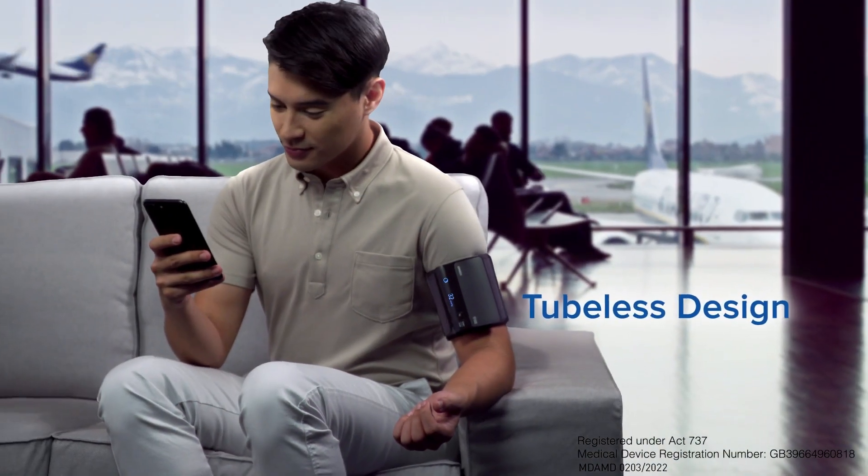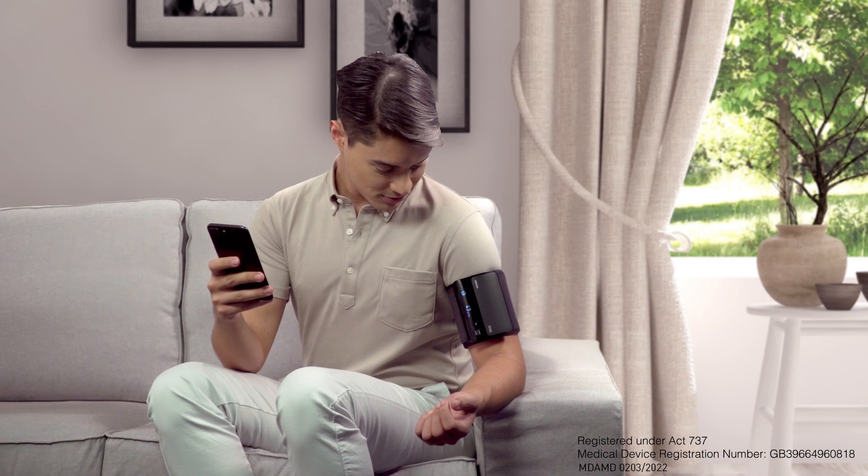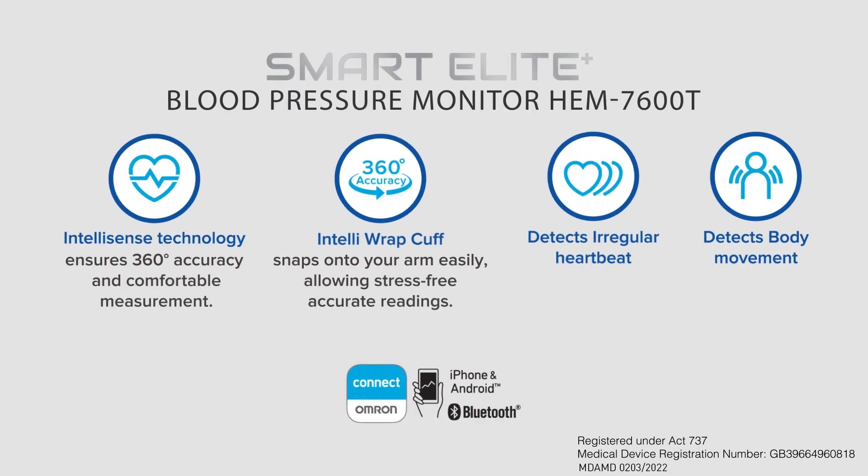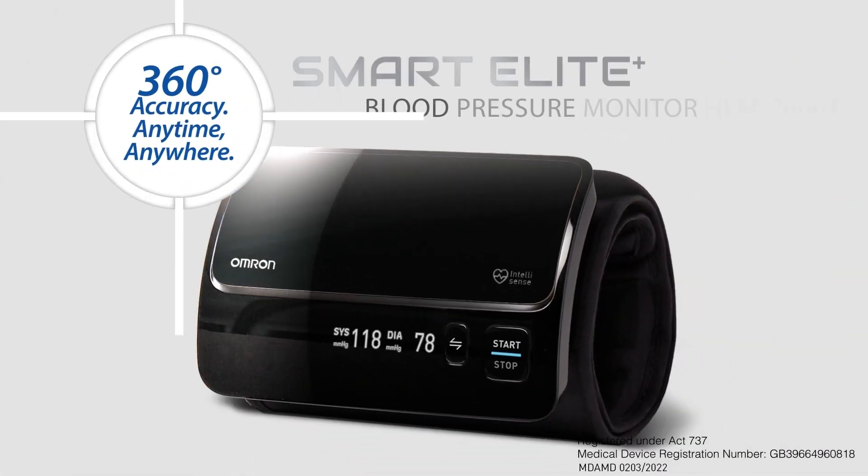Portable and easy to use with its tubeless design, you can monitor your heart health anytime, anywhere. Empower your health. Get 360 degrees smart.